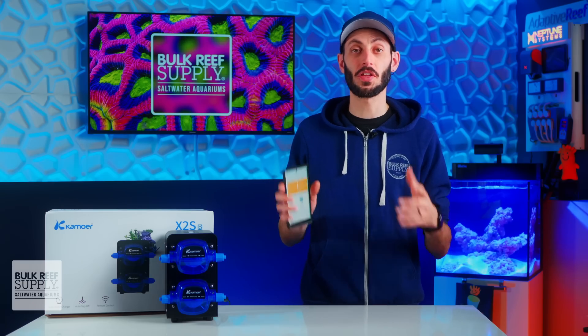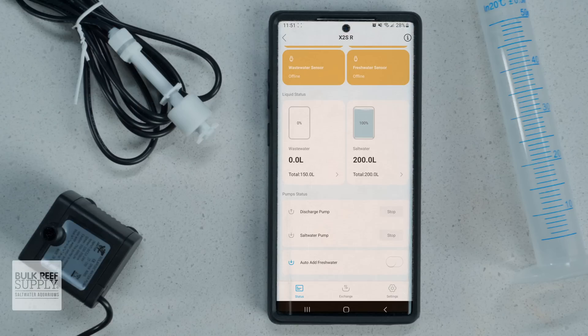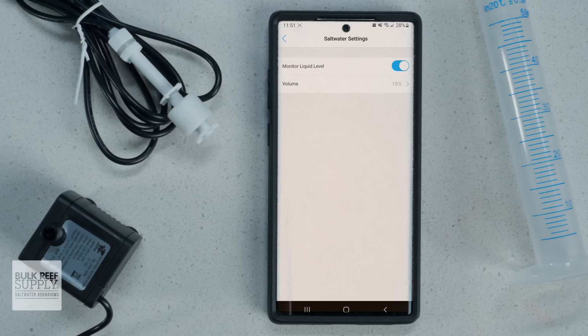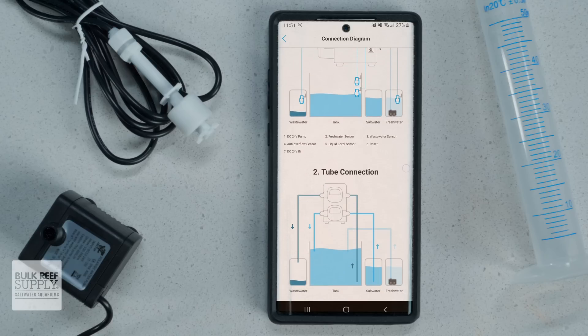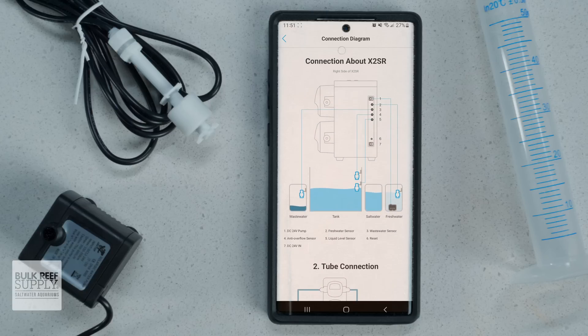Everything else is done on the Camorre Remote app on your smart device. The app works well and it's pretty intuitive — I had no trouble finding my way around without the manual or in-app tutorial. The main screen will show you which sensors you have plugged in and their current status, as well as the status of the wastewater and saltwater reservoirs, which you can set the volumes for, followed by the current status of the pumps and the option to turn the ATO on or off. You can also click the information icon at the top right-hand corner to see diagrams for both the sensors and the tubing to make sure you've got it all set up correctly.